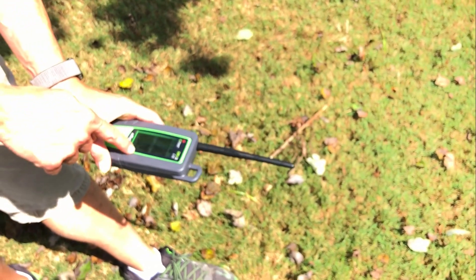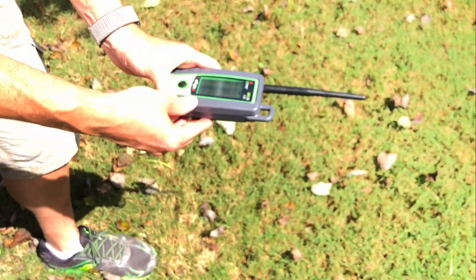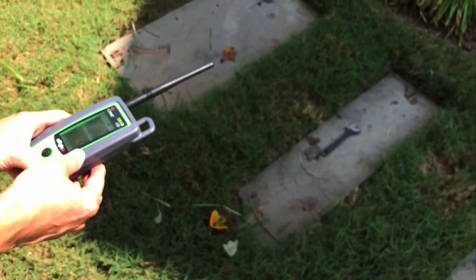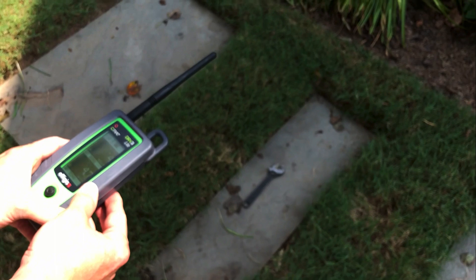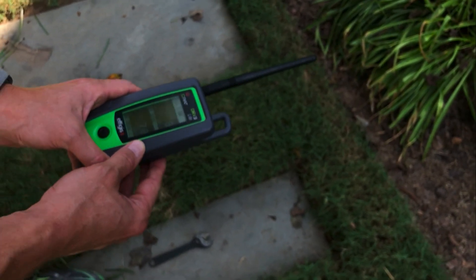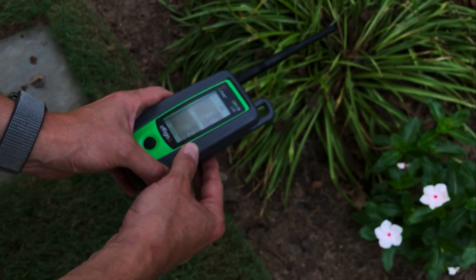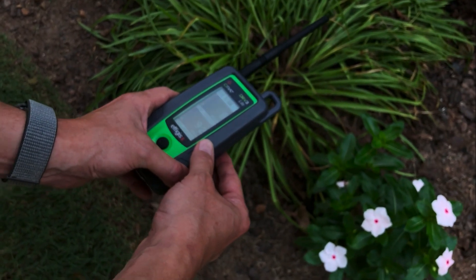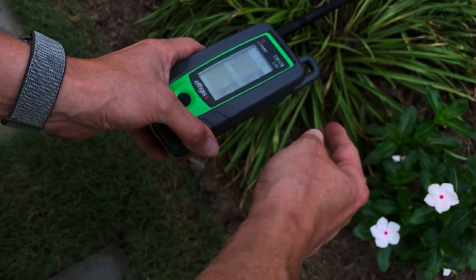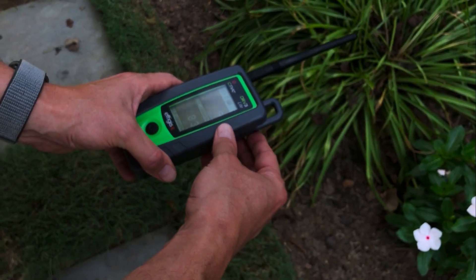Back here I'm at 14 microvolts per meter — it tells me the leak's not here. I'm going to start walking this way. 17, now I'm up to 22 microvolts. 24, 30, 47, 51, 49, 73, 70, 60, 65, 78, 76, 95, 90. Okay, so now it's starting to drop down. That tells me I've gone beyond the leak. So I want to start walking back until it maxes out.